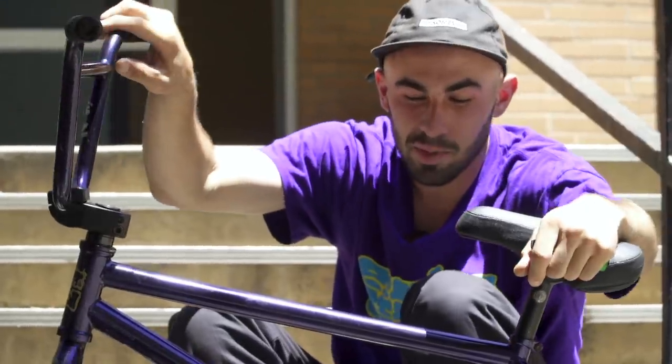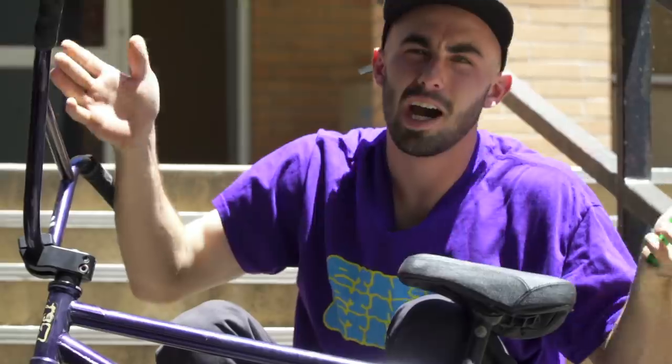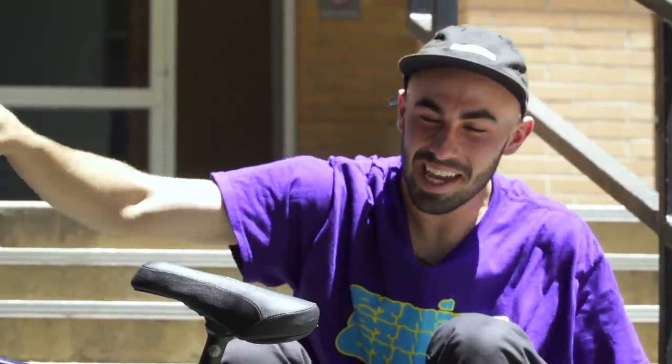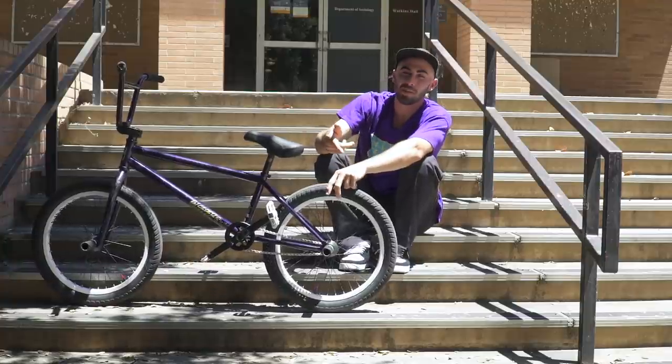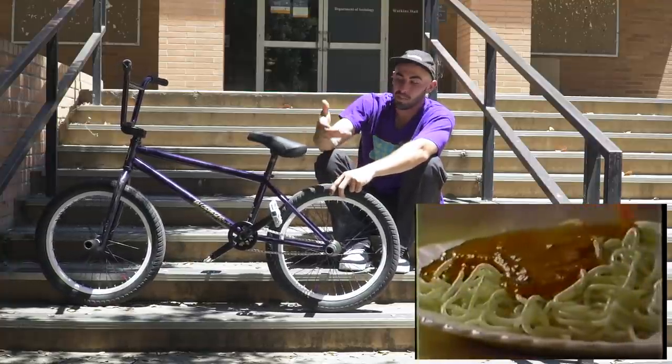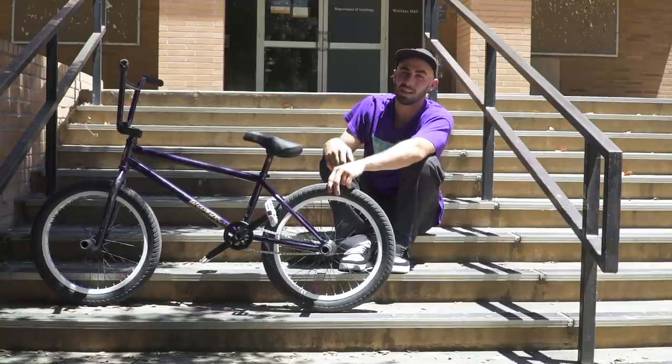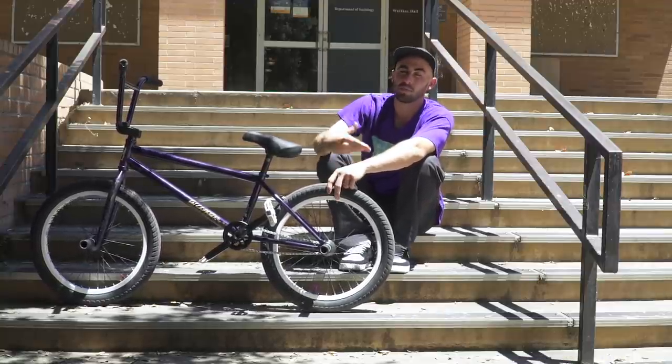So the best thing in the world: spaghetti, obviously. I was super poor for a long time — street riding every day. I would make a pound of spaghetti in the morning, put it in a Tupperware, put sauce all in it, and just carry that shit around all day long. I would take spaghetti breaks between clips.